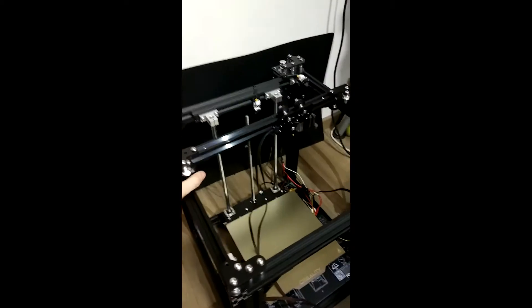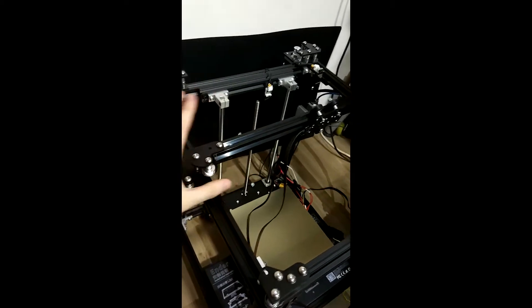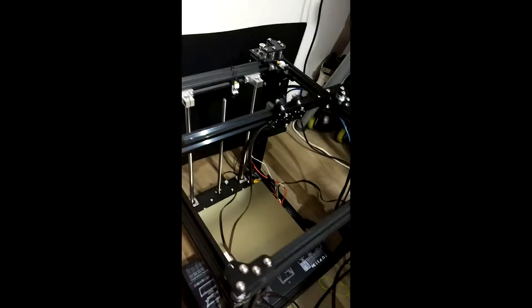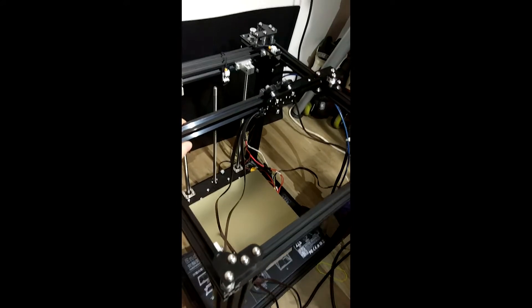What I have in front of me is an Ender 5 K3D conversion kit. Regardless of whether it's an Ender 3 or Ender 5, all the components are interchangeable except the extrusion that we provide — they are custom length for the machine.